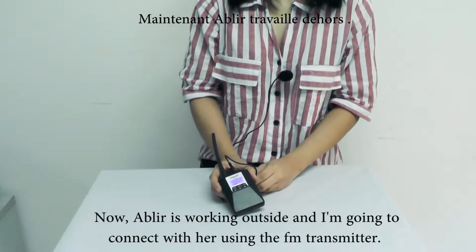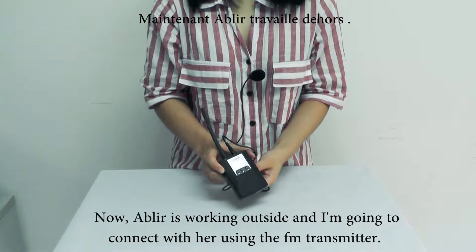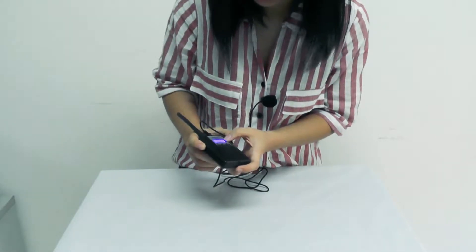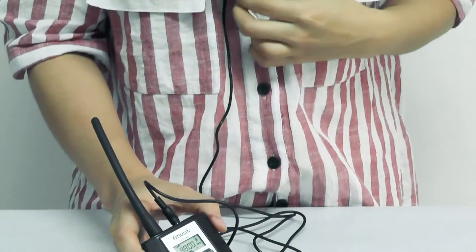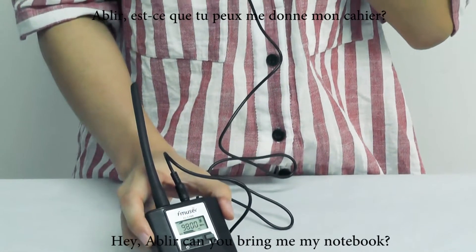Now Ablee is actually working outside and I'm going to connect with her using this FM transmitter. The mic volume is high enough. Hey Ablee, can you bring me my notebook?